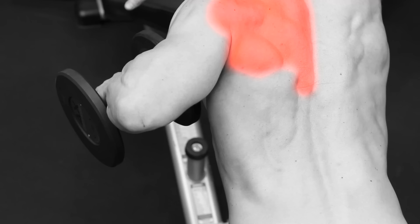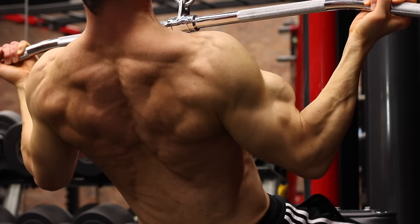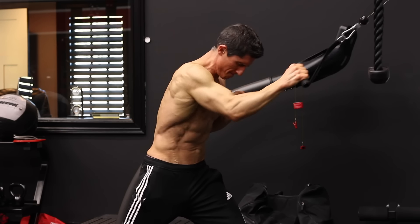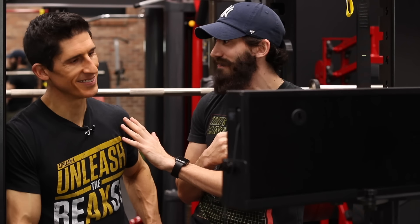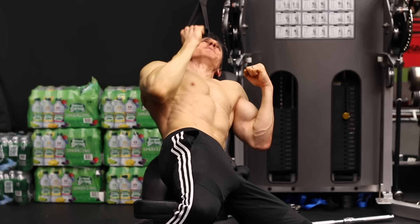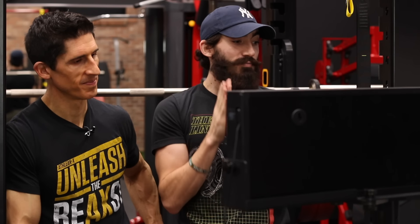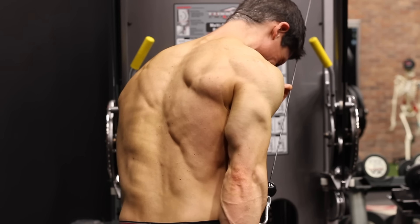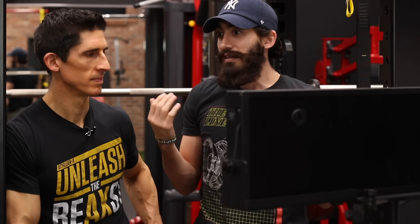Second exercise: the wide grip underhand pulldown — get wide, down and in, easy to reinforce. Also the rocking version, it rocks. Next: the one arm high cable row, which is like the face pull for your lats. Then you have the incline single arm stretch pulldown — that one's intense. And last but not least, the single arm straight arm pushdown. Don't let the bar get in the way, use a cable, get your hands back behind your body. If you don't get it by now that you've got to get your elbows back and your hands back, then there's no hope for you.